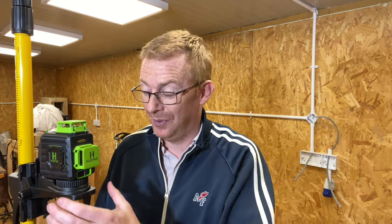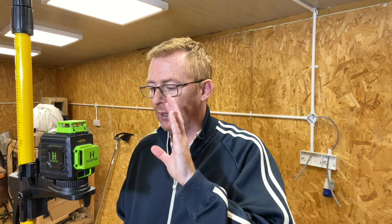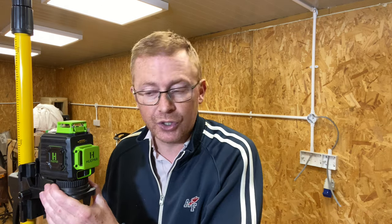Prices do fluctuate on these. I picked this up for £109 on Amazon in the UK — the retail price I think is £149, but as I say, prices do fluctuate. I will leave a link in the description if you want to check it out. The video itself is going to be relatively short because the beauty is in the simplicity of these machines. I managed to get it up and running in no time. So let's have a look at what you get in the box, talk you through the stand, and then we'll come back at the end and see whether I think you should buy one or not.